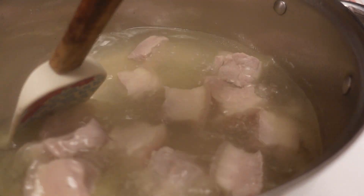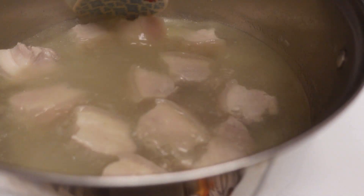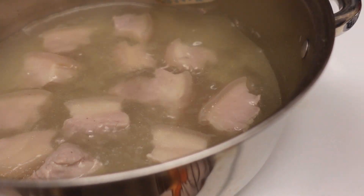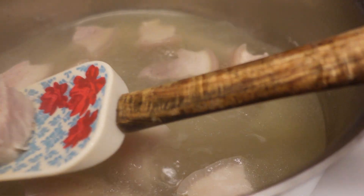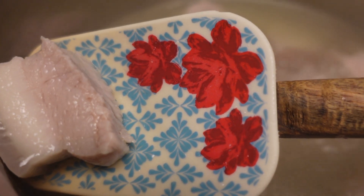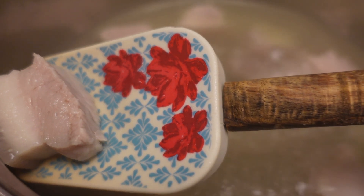I'm boiling this pork — pork belly is my favorite part of the pork because of the fat. There's also meat in there — actually thick meat — but I actually like the fat more than the meat.